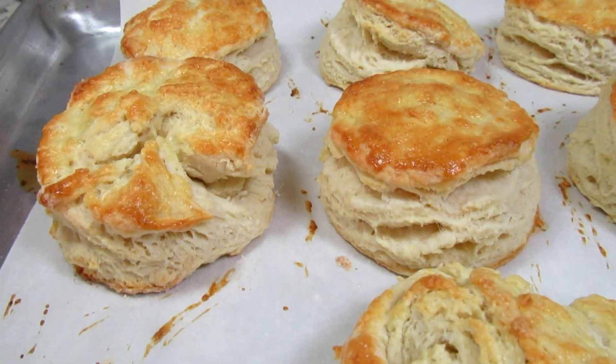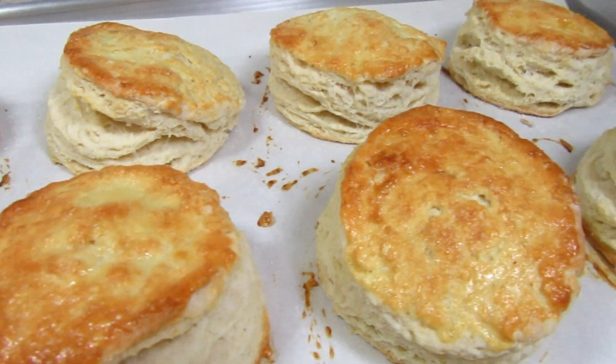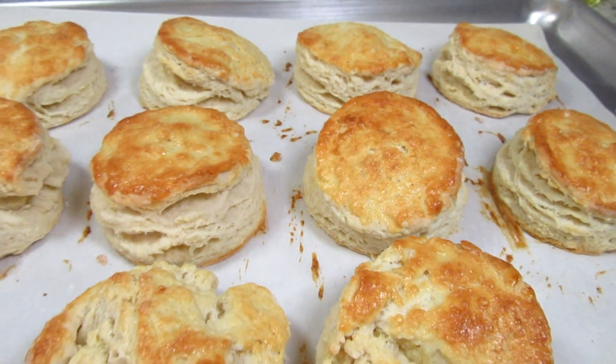The shortcake biscuits are done. Look at how airy and flaky they are. Let the biscuits cool for 10 to 15 minutes before serving.